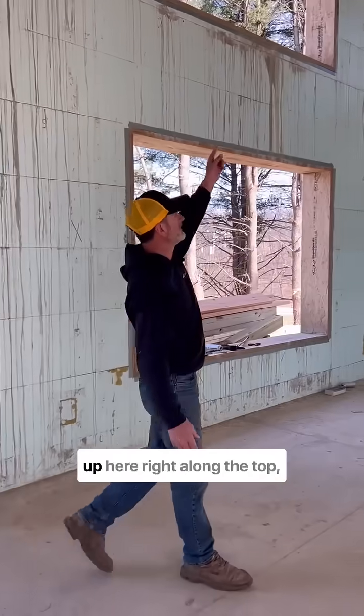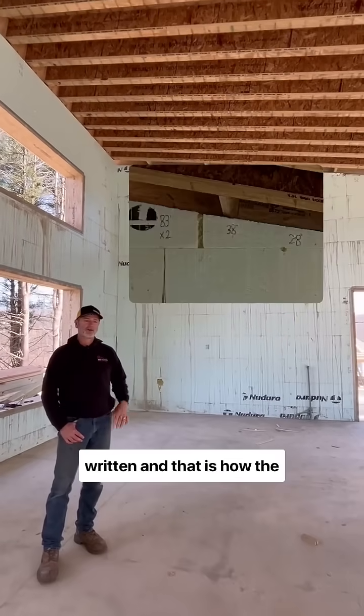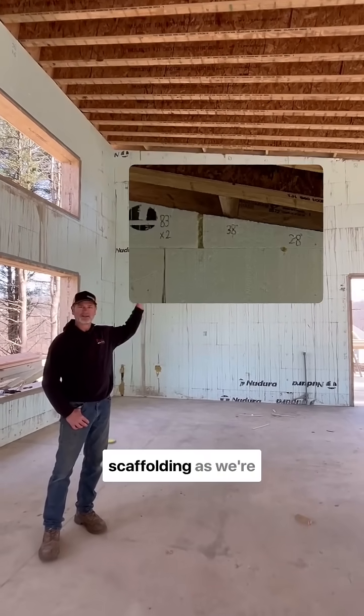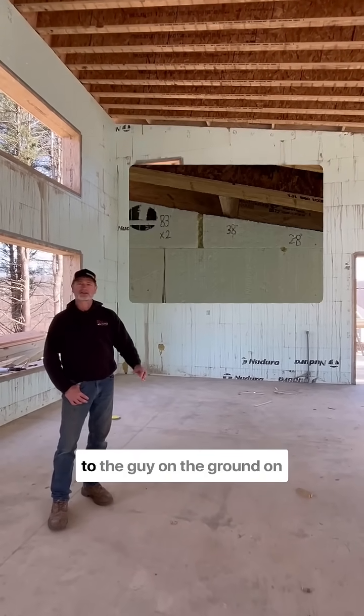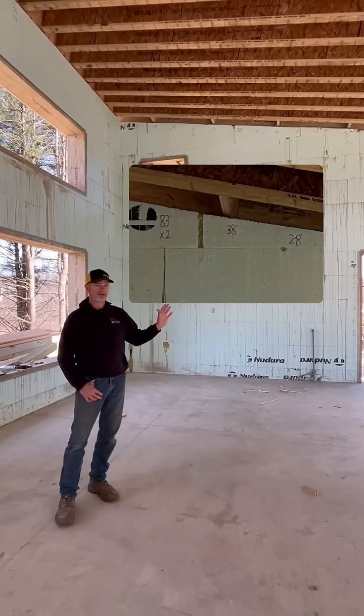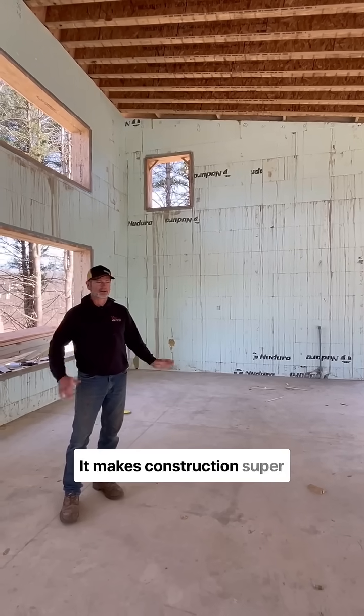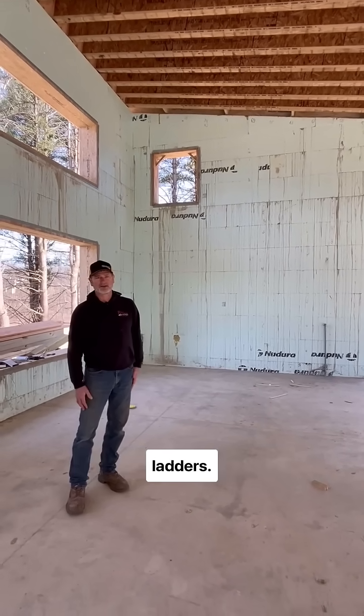Another thing I'll point out up here — right along the top, there's a bunch of numbers written, and that is how the person working on the scaffolding as we're installing these communicates to the guy on the ground on how long to cut the rebar. I do love that we can just write all kinds of notes on these walls as we go. It makes construction super simple, less up and down the ladders.